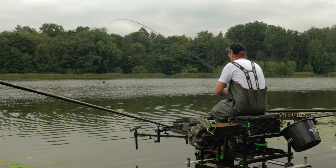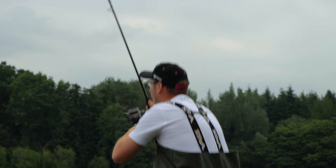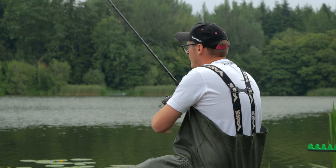Take your time, cast to your marker, tighten up to it and shake it out. As you can see the feeder comes straight up — it's not all the way down, it's coming straight up in the swim. And I can bring that back to me. So that's all my swims fed.